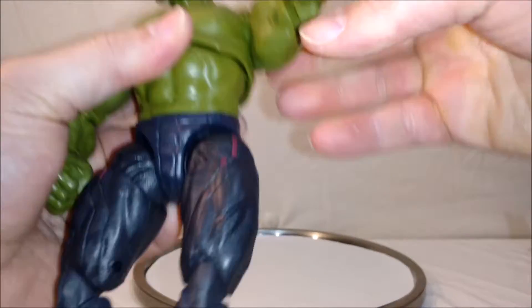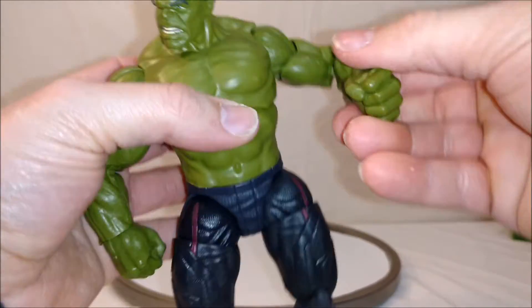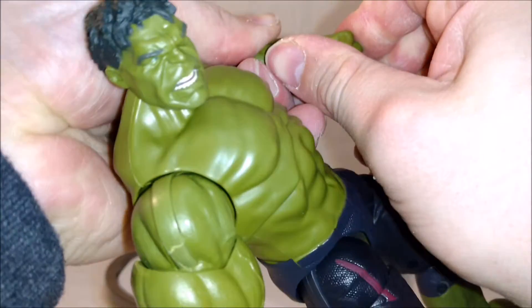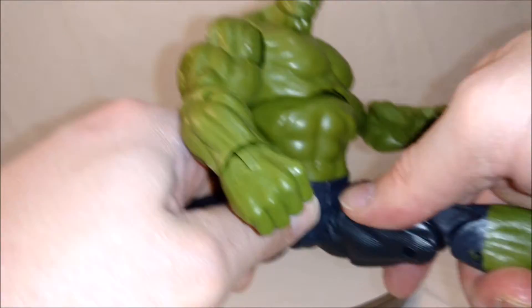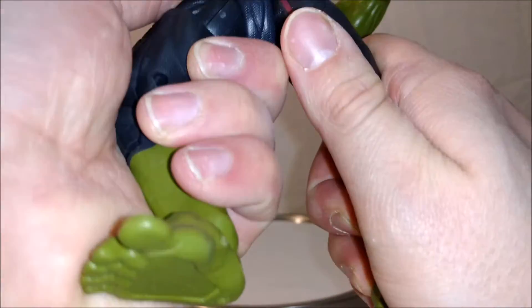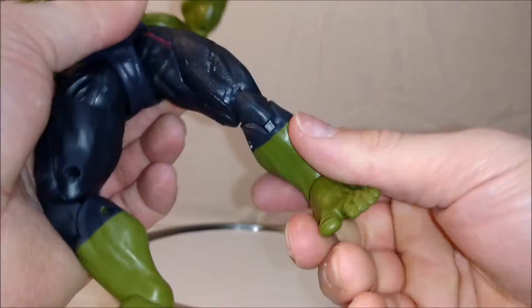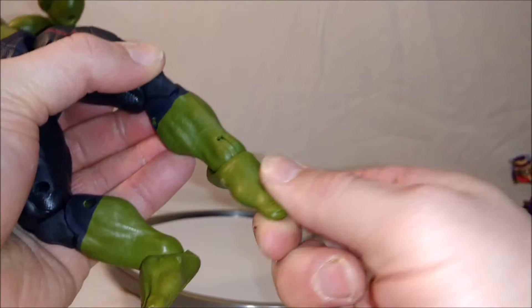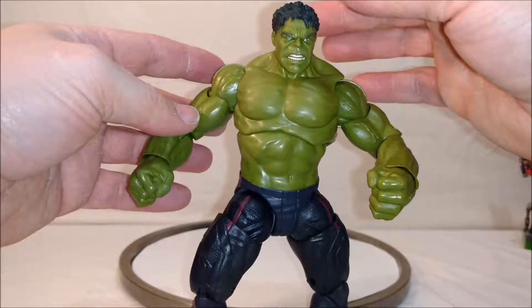He has ball-jointed shoulders with complete 360 rotation that goes up really far. Swivel biceps, double-jointed elbows, and a swivel and hinge at the wrist. No waist swivel, but he does do the splits. He can kick forward but cannot kick backwards — the buttocks gets in the way, so there's no real movement backwards. Upper thigh swivel, double-hinged knees, ankle tilt and pivot, with two peg holes at the bottom of the feet. And that is the new mold we get from the Age of Ultron Hulk Thanos Build-A-Figure wave.